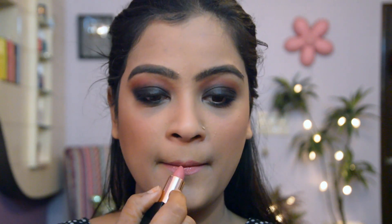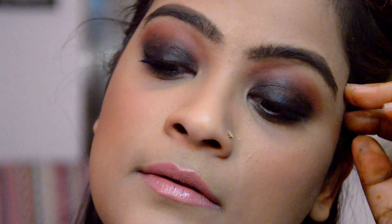All the links of the products that I've used in this video will be in the description box. These products are available on the beauty store by Big Basket. I hope you really liked this video. That's my finished look — don't forget to like, share, and subscribe and hit the bell button. I will see you very soon. Bye!